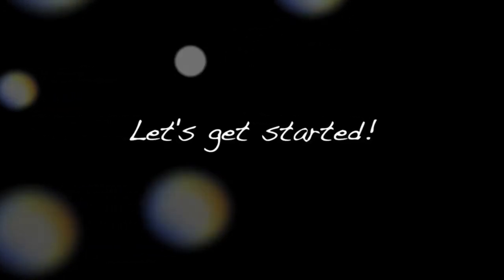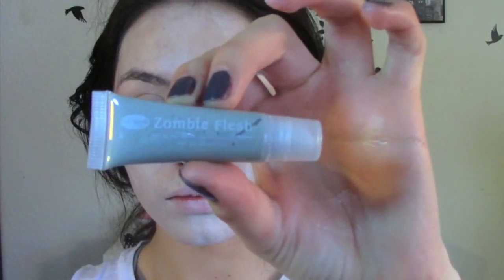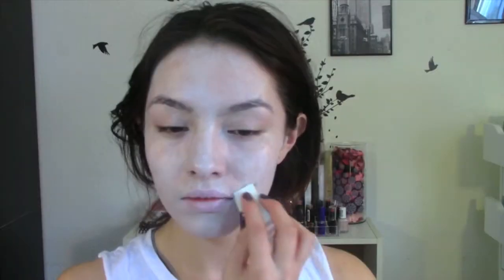I'm gonna start off by applying two layers of white cream makeup that I got in one of the kits with a wet sponge. Now I'm going in with a zombie flesh cream makeup from the zombie makeup kit and I'm just applying that all over my face, just like I did with the white base.